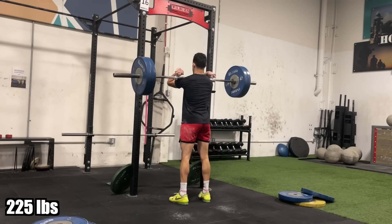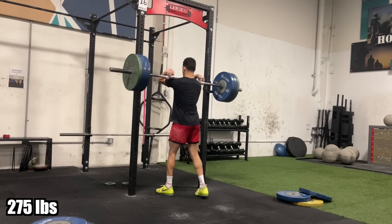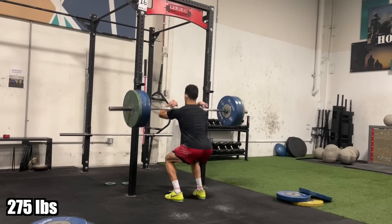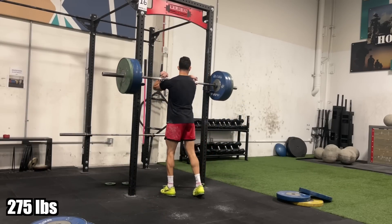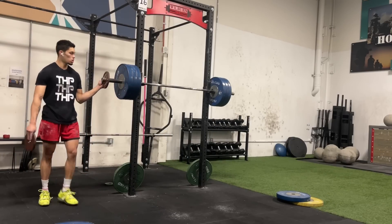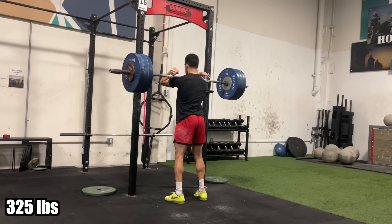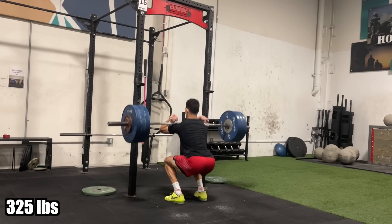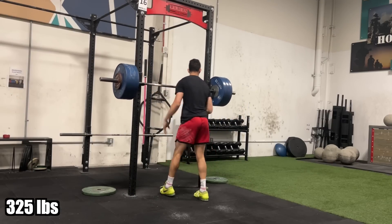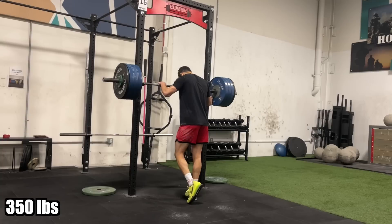My long-term goal for the deadlift is to deadlift over 500 pounds, which I'm hoping — being optimistic — I can get by the end of the year. Next is front squat. Last time I maxed my front squat was July 2020 and I got 345. This past year my focus has mainly been on back squatting, so my front squat was a little bit weak all year. But this last month of this max strength cycle I've been really hammering the front squats.